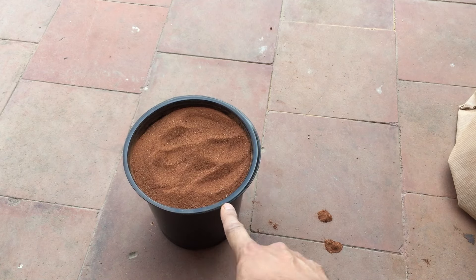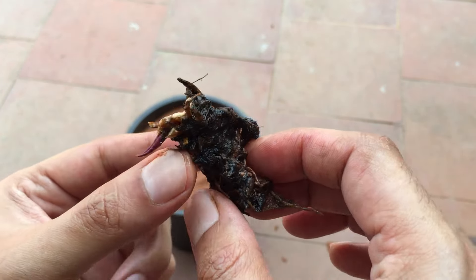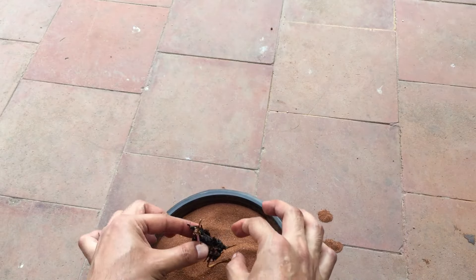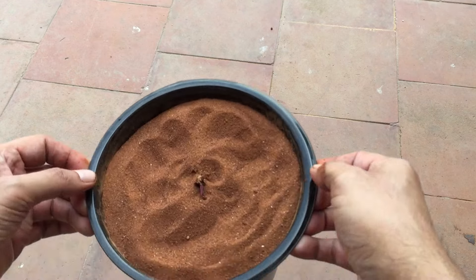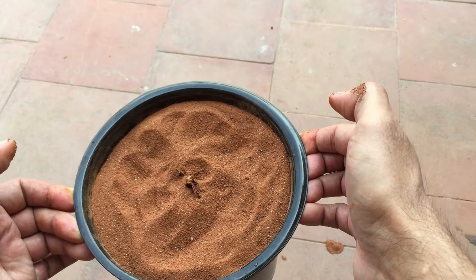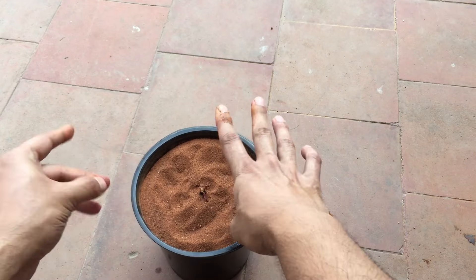Here I have the rhizome of the water lily — you can see there's already one leaf. The leaf portion goes above the soil and the roots go beneath. We gently push it into the soil and cover the entire rhizome, leaving only the leaf above the soil. Please do not plant it upside down, otherwise it will rot and you won't get any water lily.